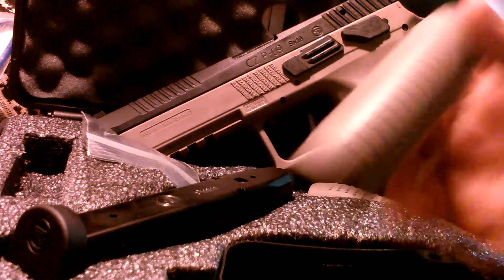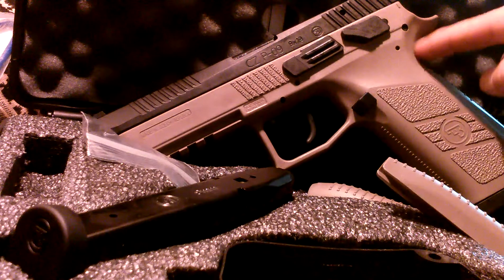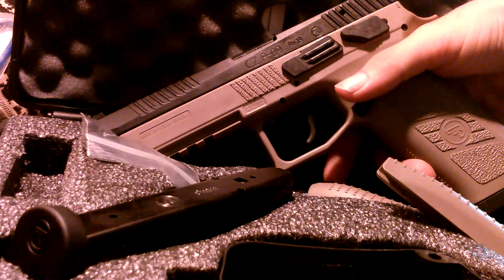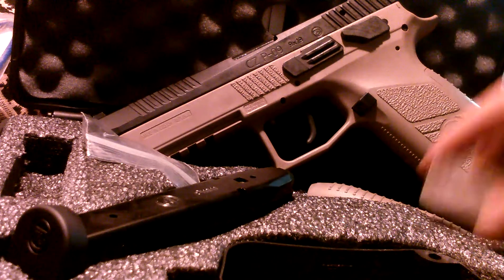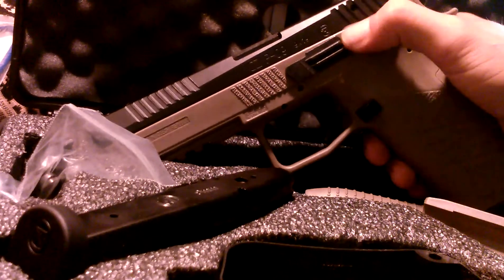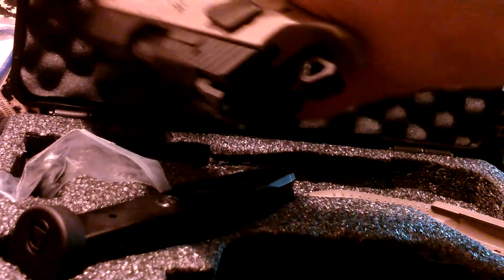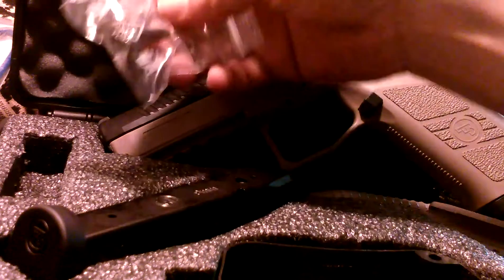It comes with backstraps — medium and large. I might try the large; I have the large on my P07 because it doesn't really change the grip width, just changes the hump. I kind of like my hand raised out a little, so I'll probably go with that. It also comes with a safety that you can switch out — right now it's got the decocker.